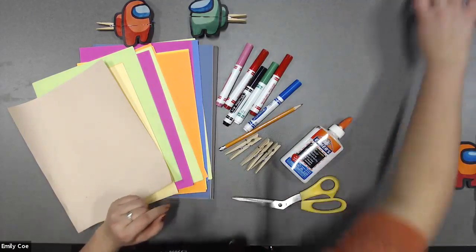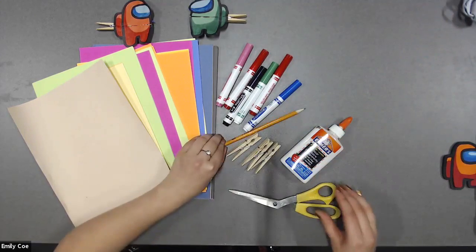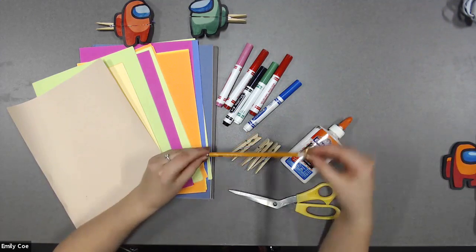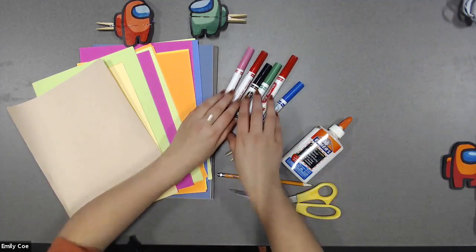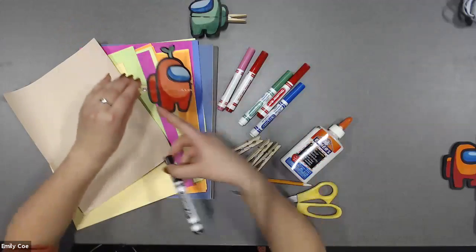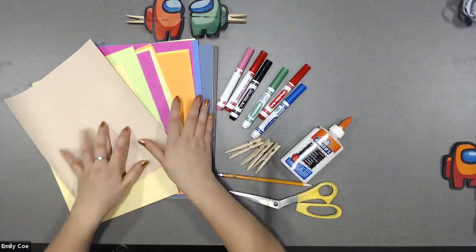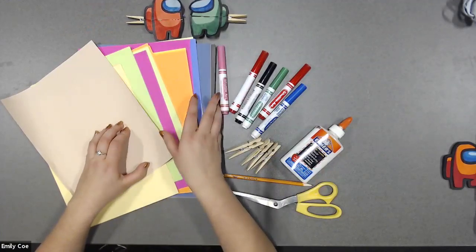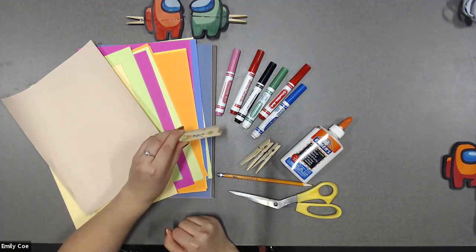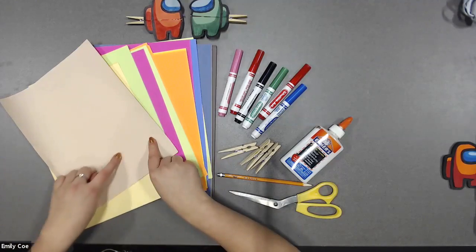You're also going to need some scissors. You're going to need a pencil, a pencil crayon, or a crayon — something to draw with. Some colored markers. If you have the color black, that will be perfect because we're going to be adding a special outline to our Among Us character. Some paper in any color you want, so you can choose any color of the rainbow. And to make our craft today, you're going to need clothes pegs. If you don't have clothes pegs, that's okay — I can show you how to do it with pieces of paper as well.